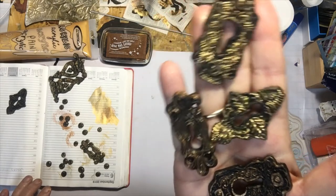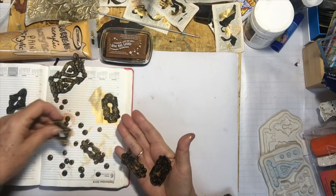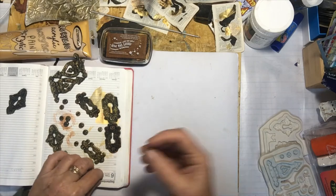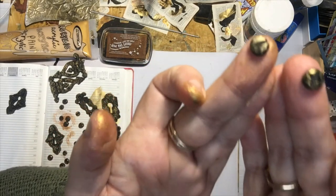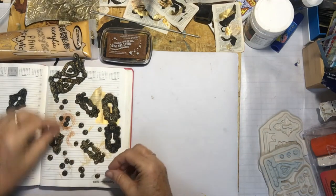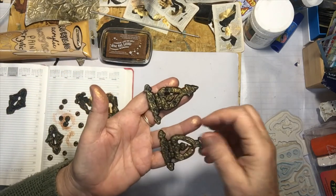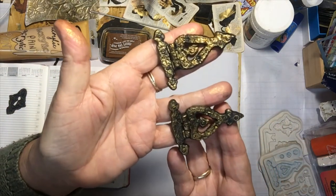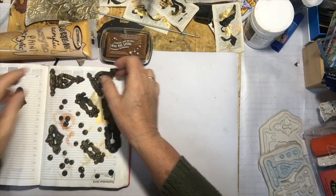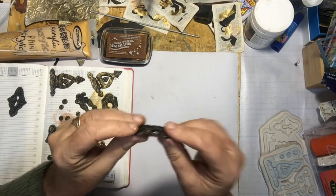I've also got some little tiny screw tops — Phillips head and flathead — and also these gorgeous hinges for a door that I'm going to make, which I'm going to put on a book.